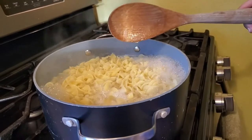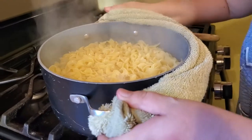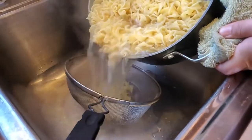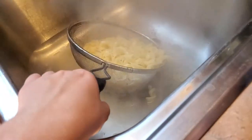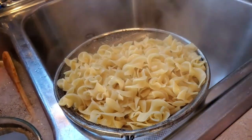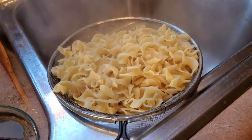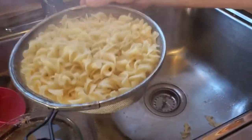Alright, so my noodles are done. I'm going to go ahead and shut this off and drain them, and we're going to put them right back in the pot. My big strainer is in the dishwasher, so I'll manage. I'm going to shut this off and get all the water out of that. Back to my pot - now we're going to start adding everything in.